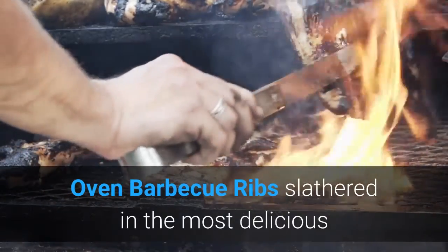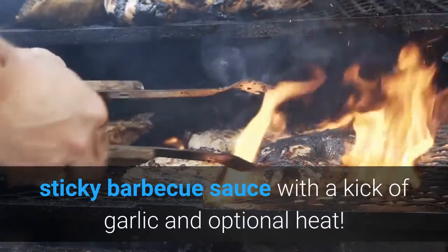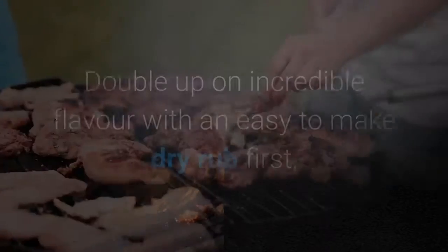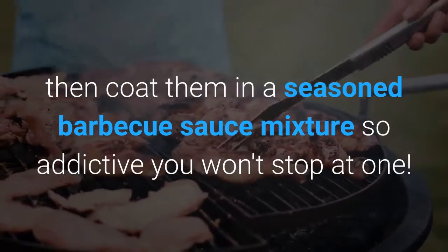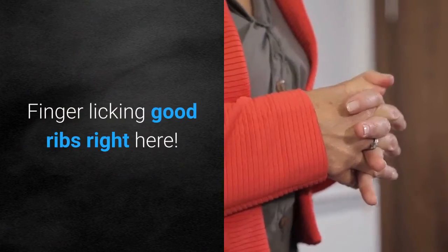Oven barbecue ribs slathered in the most delicious sticky barbecue sauce with a kick of garlic and optional heat. Juicy, melt-in-your-mouth oven baked barbecue pork ribs — fall off the bone delicious. Double up on incredible flavor with an easy-to-make dry rub first, then coat them in a seasoned barbecue sauce mixture so addictive you won't stop at one. Finger licking good ribs right here.